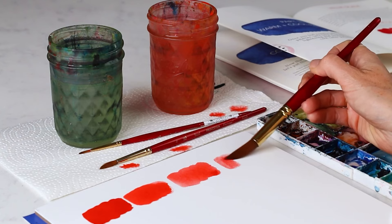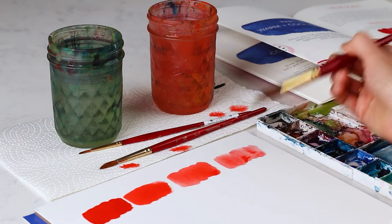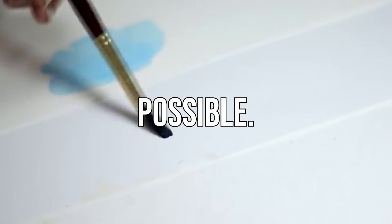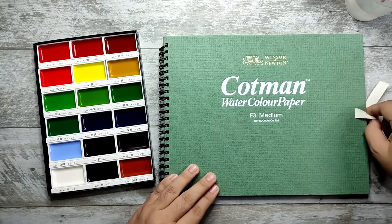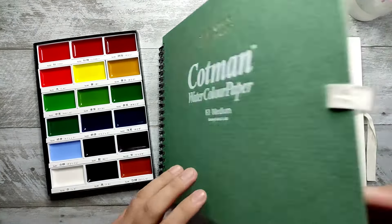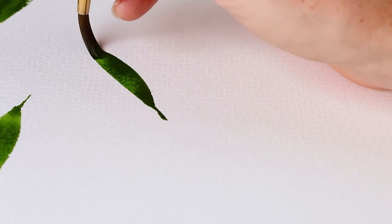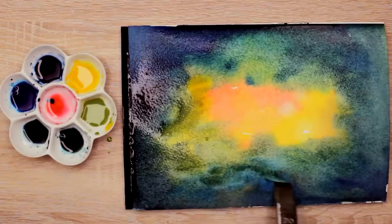To keep your watercolor paper from expiring, just remember to practice consistently and don't be afraid to use your paper as much as possible. Binili natin yan para magpaint, hindi para tignan-tignan lang. Pag hindi mo ginamit, mag-expire lang din naman. So at least if you practice with it, you actually get to learn something new and maximize your art supplies.